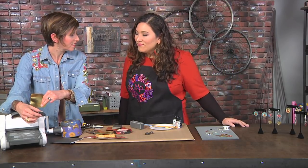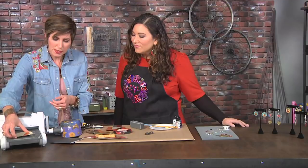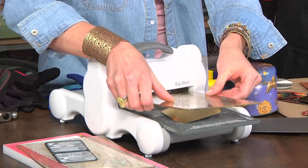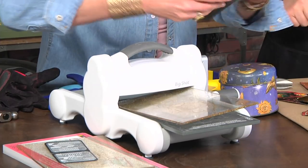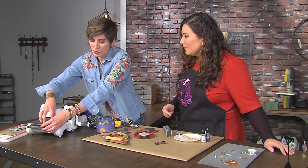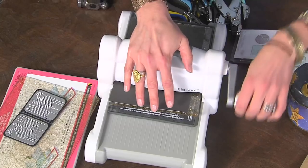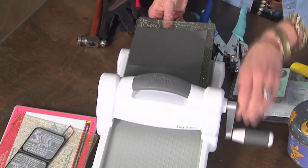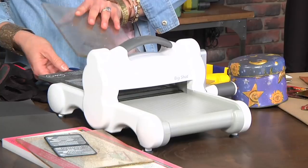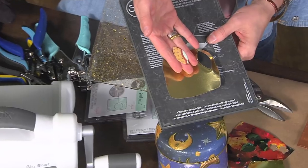Now we're going to switch over to these dies that have a little cutter right beneath the foam. Put your piece with the printed side down against the die. I find it kind of forms the metal when it goes through the tool. I also put a little piece of cardstock on top of the cutting pad just to shim it when it goes through. And there's a glittered plate so you can see it on your work surface. Check this out — I got my perfect piece right here. Done.